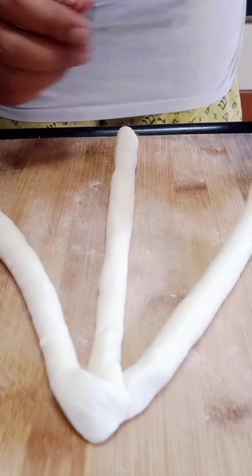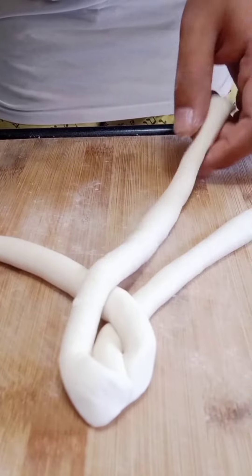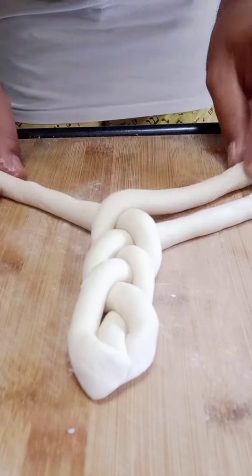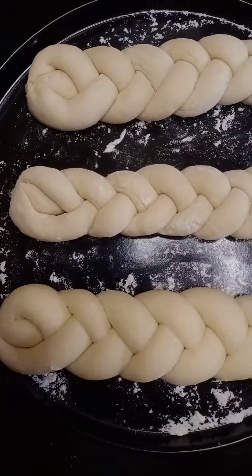Combining all three strips, bring the left strip to the middle, then the right strip to the middle, left in middle, right in middle. Continue the same procedure till you get a shape something like this. Then cover it again for one hour.